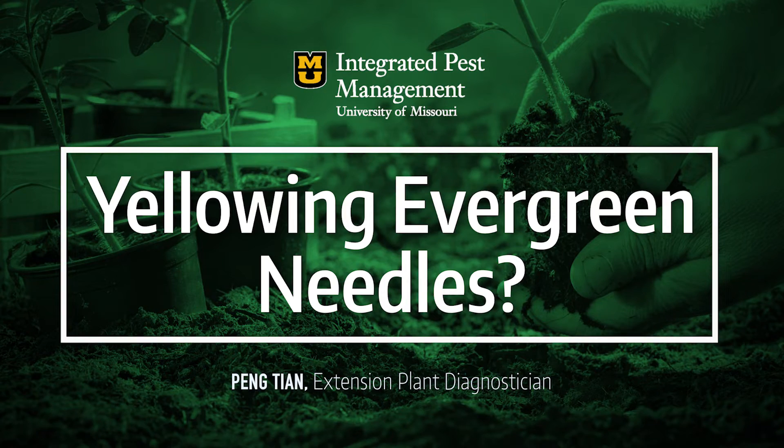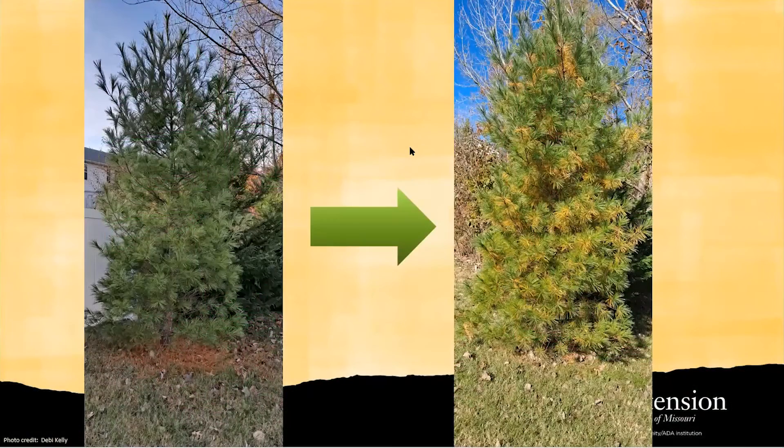My colleague sent me two photos this week, and if you look at them — if this is your tree — you will be like, uh-oh, what's wrong with my tree? It is dying. It is yellowing from the entire tree from top to the bottom. Should I spray any chemicals? Should I start trimming those dead tissues?